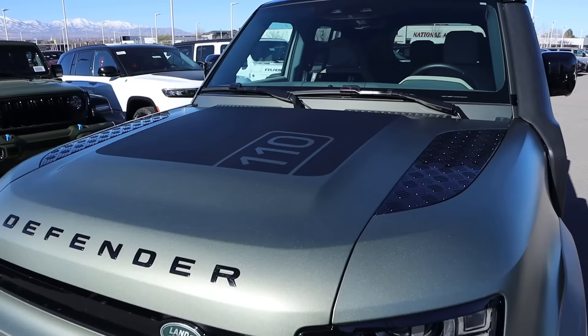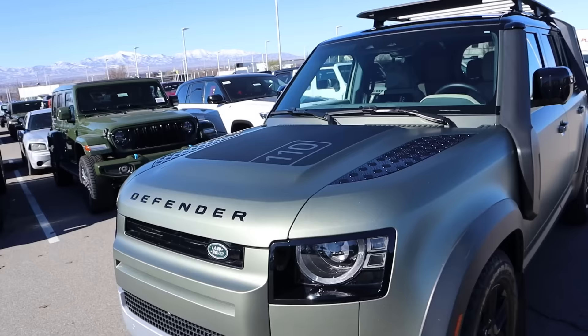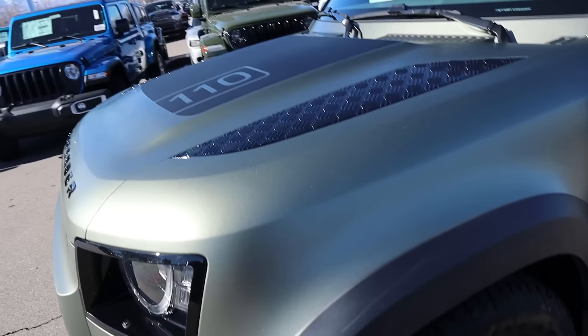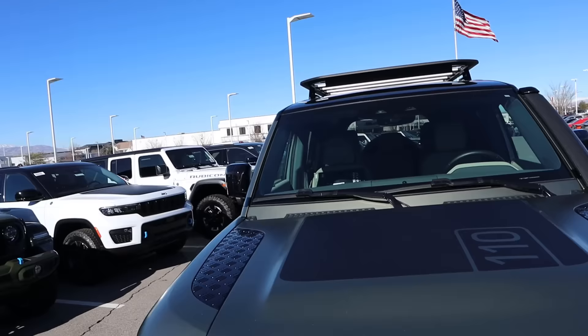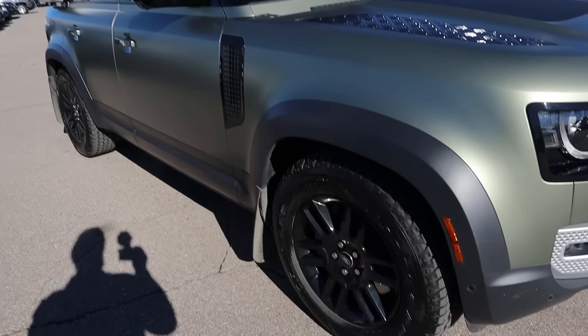If you aren't familiar with my Defender — or rather my wife's Defender — it's a 110, and if you couldn't tell, it has a decal on the hood to signify it's a 110. Finished in Pangea Green, and let me tell you, this is the best color on the Defender. We actually got the satin paint protection from the factory. It's got the inline six engine, and we got the Explorer pack — the cool snorkel, the roof rack, and the ladder on the side, which we added because it looks cool and helps you get up to the roof rack.